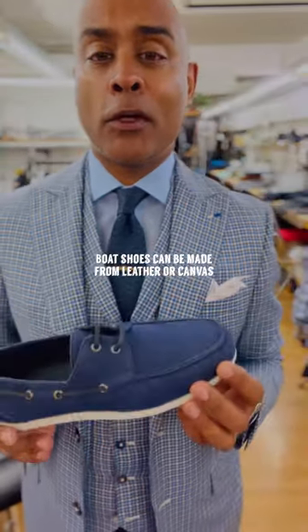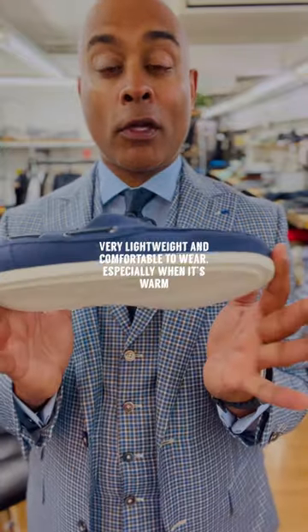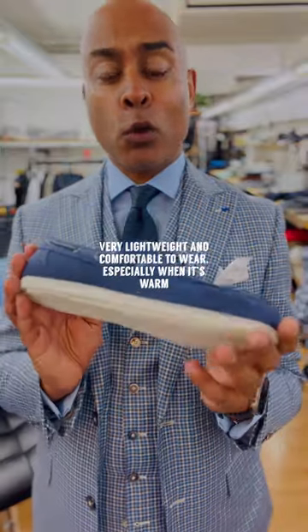Boat shoes can be made of leather or canvas. This example here is made from a linen canvas — very lightweight and very comfortable to wear, especially when it's warm.